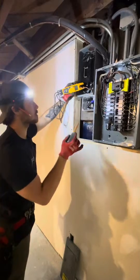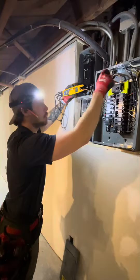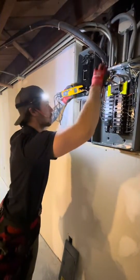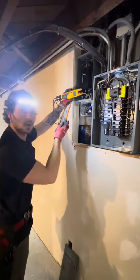Bonding only at the service entrance — watch what happens to this number when I take this bonding screw out. You'll see it jump — almost doubled to 1.1 amps.